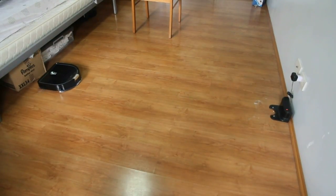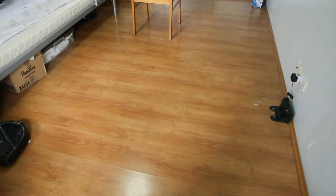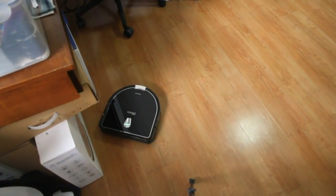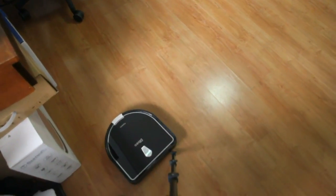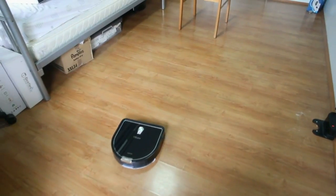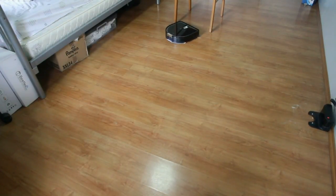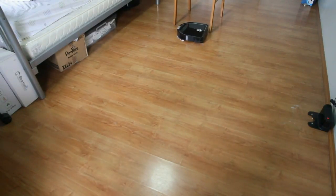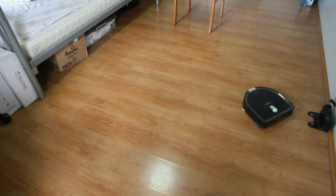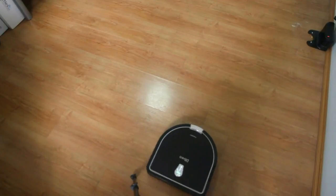Let's see how this robot navigates. I expect the same type of navigation as it has with the dirt bin attached. Let's also see if it leaves any streaks on the floor during the mopping cycle. I'll let this run for around five minutes or so. I'll check from time to time how long I've recorded, and hopefully we'll get an accurate test of what to expect from this robot in real life.